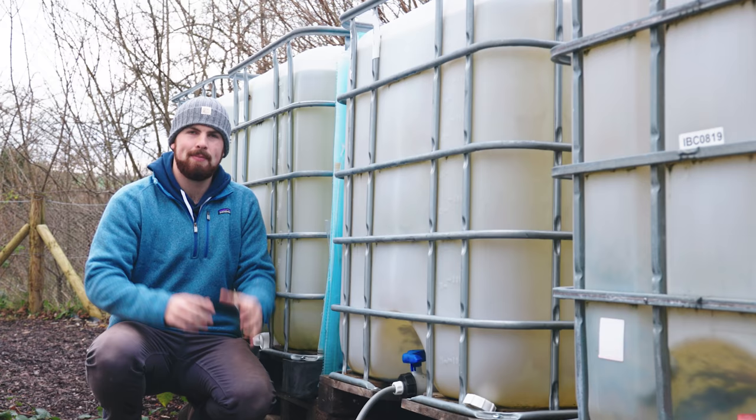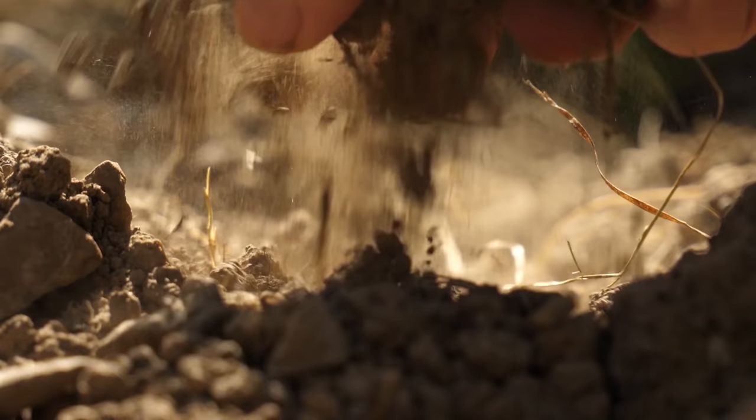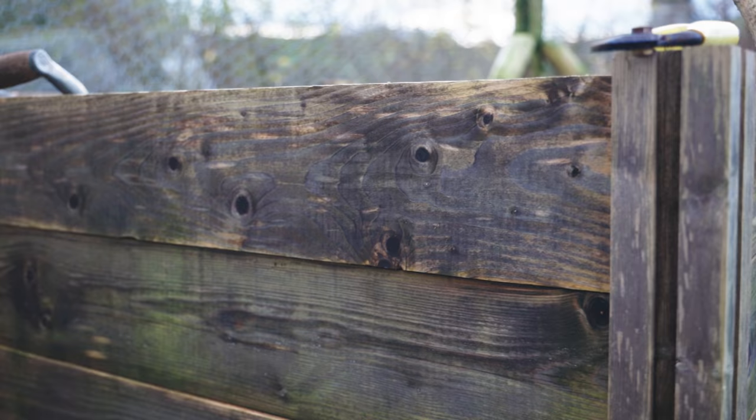The first thing to consider is what kind of container you're going to use to store your water in. If you go online and search for water storage tanks for sale, you quickly realise it can get really expensive, especially if you're trying to save thousands of litres or gallons. It was in 2018 during that serious drought that we realised we needed around 5,000 litres stored at any one time to keep the seedlings going — and buying dedicated tanks for that volume would have been really expensive. That's when I needed an alternative, and it came in the form of IBC tanks.